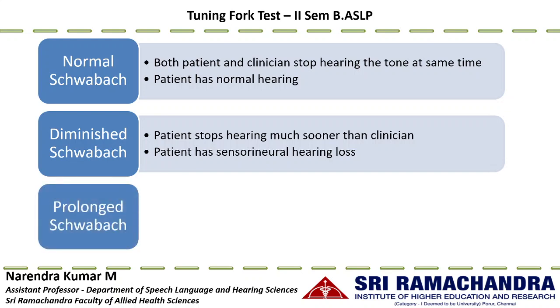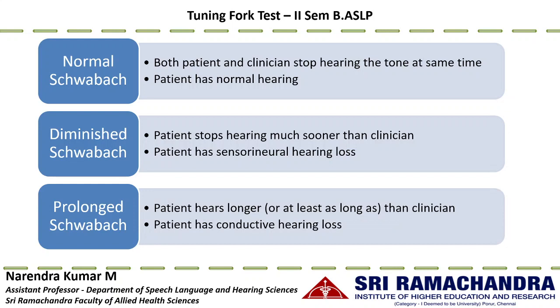The third interpretation is prolonged Schwabach, meaning the patient hears the sound longer than the clinician, indicating conductive hearing loss. Due to the occlusion effect associated with conductive hearing loss, bone conduction perception is enhanced. Since the Schwabach test is conducted through bone conduction, an individual with conductive hearing loss will have better bone conduction perception than normal hearing individuals and will hear the sound longer.